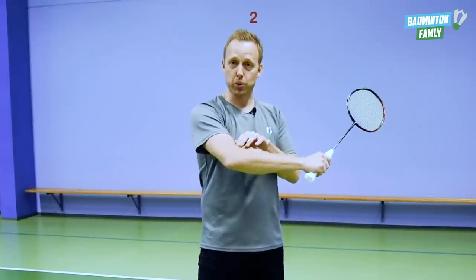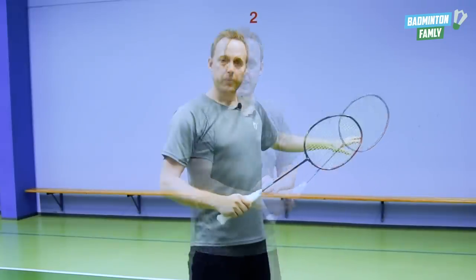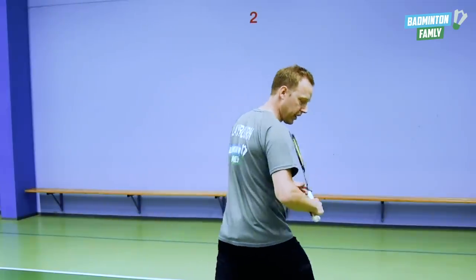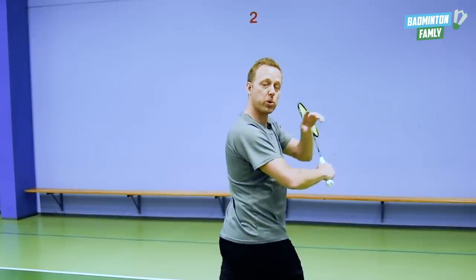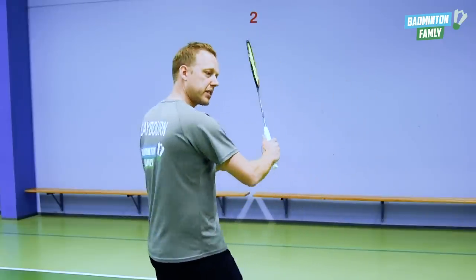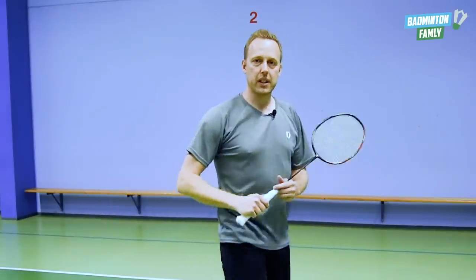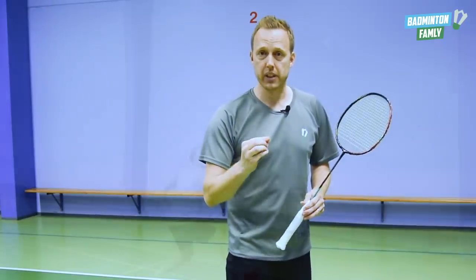The elbow is also a key element of hitting this shot properly. When I land in my lunge with my foot out here, we need to move the elbow upwards towards the shuttle. I will show you — it looks like this. You can say that the elbow does a pre-motion before the actual swing.